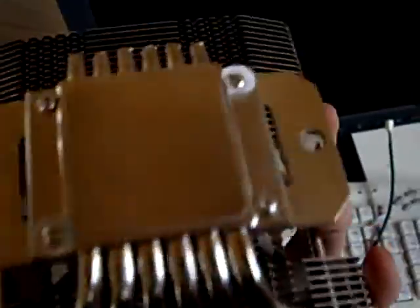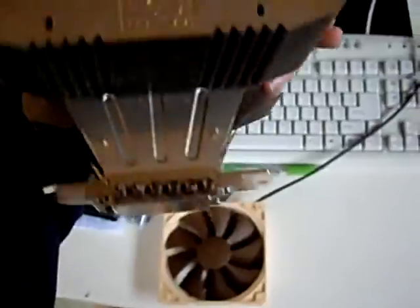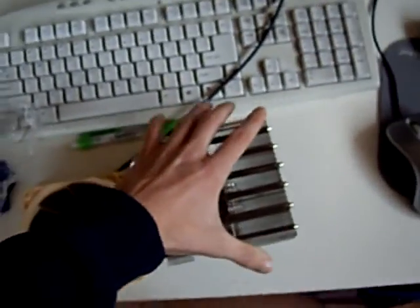I think it's got a 775 bracket on it now. Not too sure. I'll be putting it on my AMD though. Pretty cool looking fan.